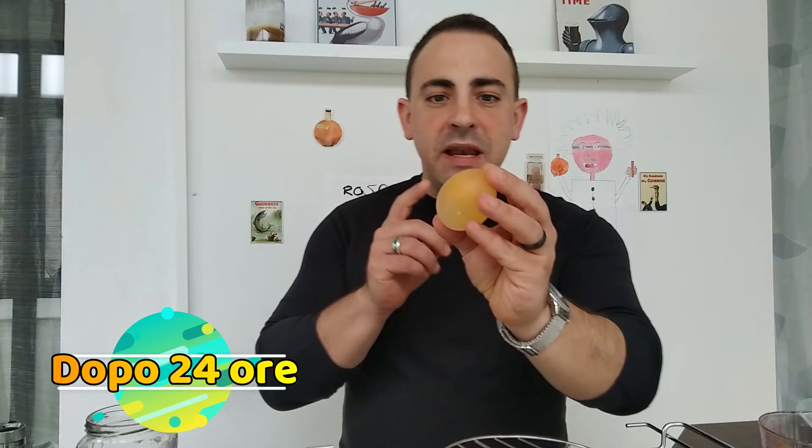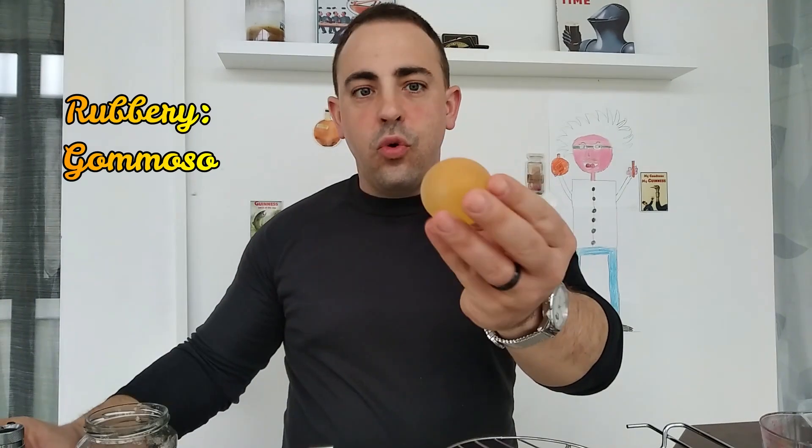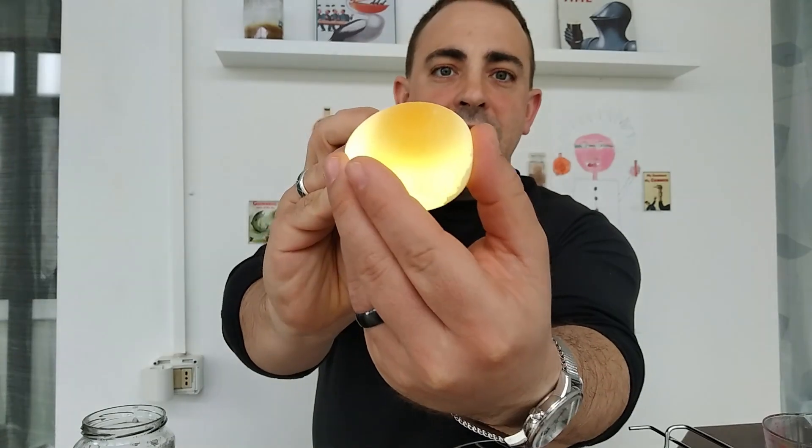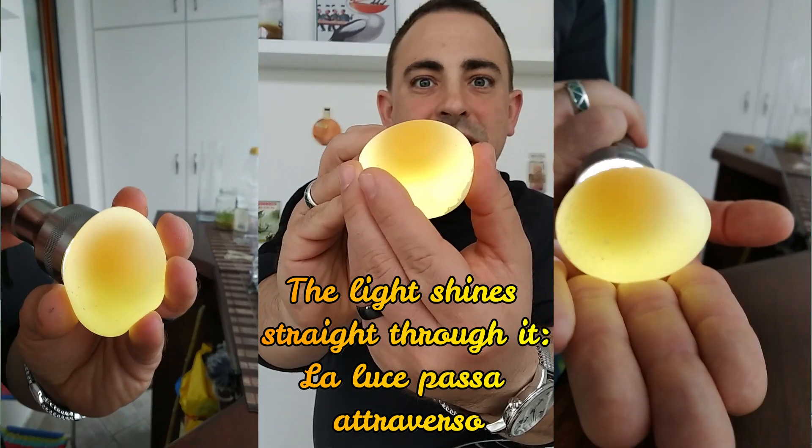We have let our egg rest inside a jar with vinegar for 24 hours. What we notice immediately is that the shell is completely melted away. Another thing we notice is that the egg's consistency isn't hard anymore — it's more rubbery. Another cool thing you can see is that now light can shine straight through it, showing us what's inside the egg. Isn't that amazing? What we're going to do now is take this egg and put it back inside the vinegar with a little bit of food coloring, choosing two different colors for the two eggs.